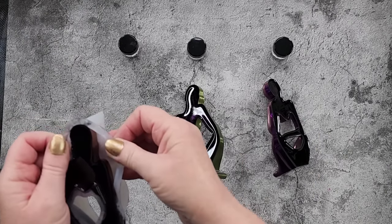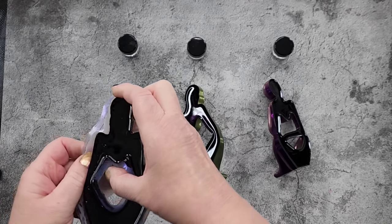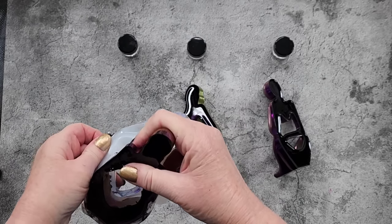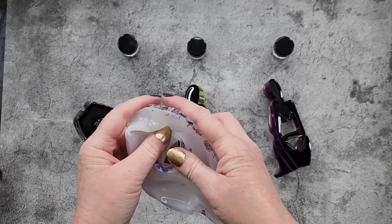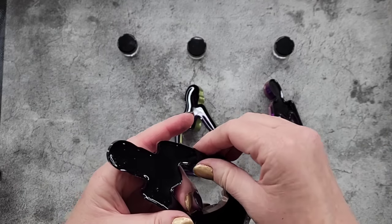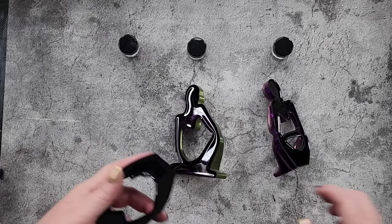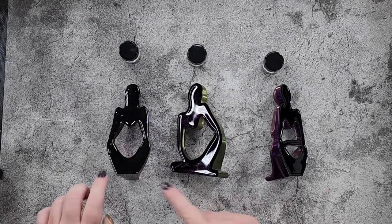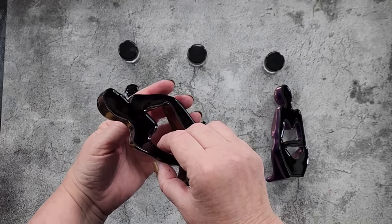Someone said in my comments the other day that because I was using deep pour resin and I said I'd have to wait two days before unmolding, they said 'no one ever listens to the manufacturer's instructions, I never wait two days.' I'm thinking — well, you must be unmolding when things are still soft, because a deep pour resin literally takes two days to cure. If you try and take it out earlier it would still be bendy — it's just how it is. Anyway, I've got the corresponding colors there — I'm going to leave the knocked-over one for last, just in case it's a flop. Shall we have a look at our cyclops thinkers?